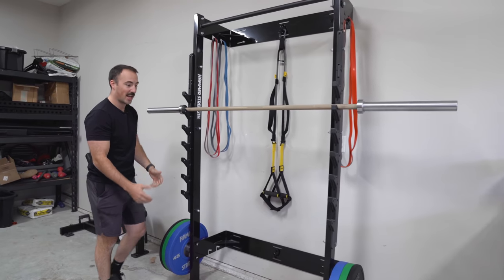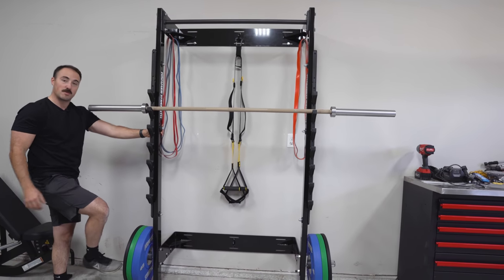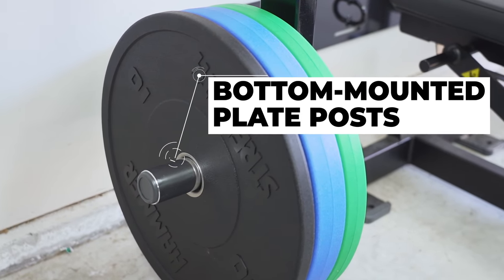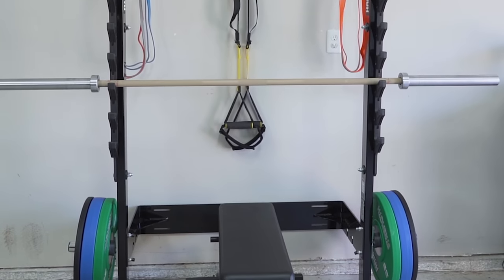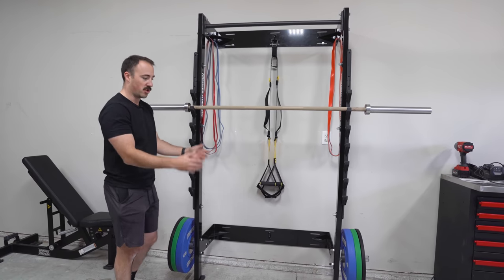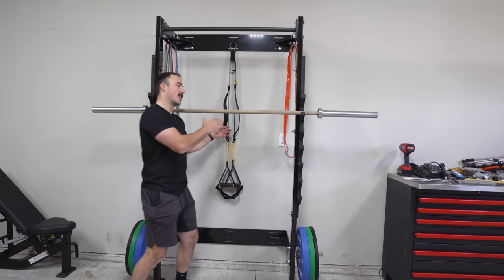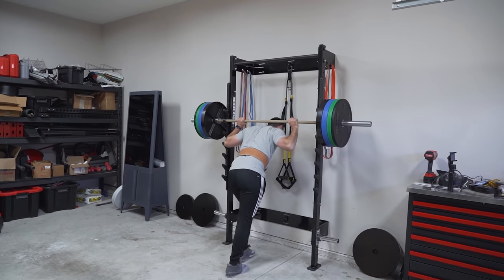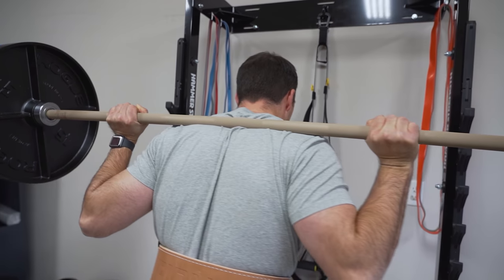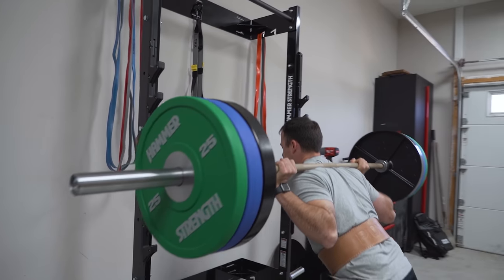One standout feature versus competitors are the plate posts on the side. These allow you to weigh the rack down — though it doesn't really need it — but more importantly, they give you a place to store plates when you're not using them. So rather than just being up against the wall, it's like an all-encompassing small rack that sits up against the wall and adds plate storage. It gives you about 15 inches or so from the wall when you're underneath, enough space to park in the garage without feeling claustrophobic.